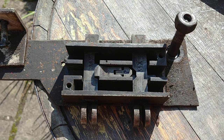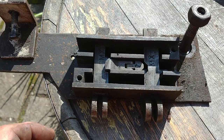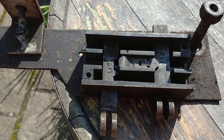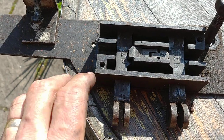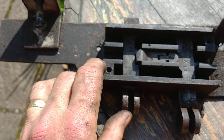This is Midland Railway sequential locking for a home and starter. You can pull the home signal like that and you can then pull the starter signal like that. You can put the home signal back and watch as it lifts that catch and drops in.